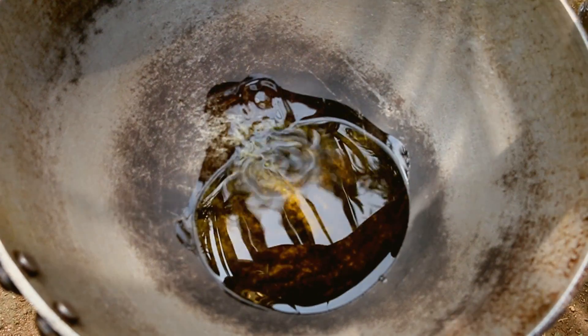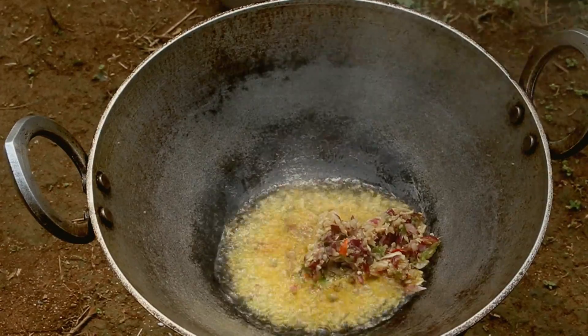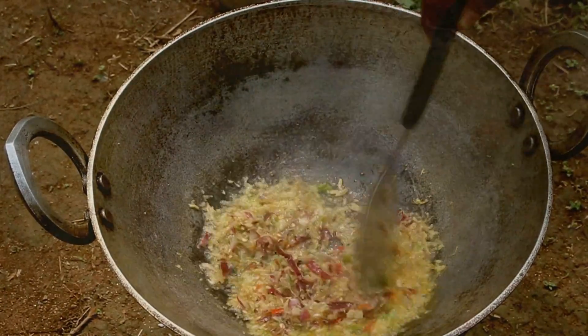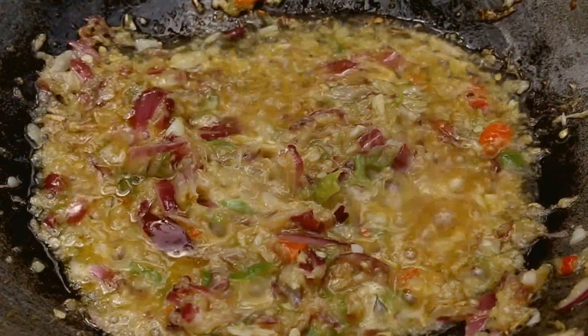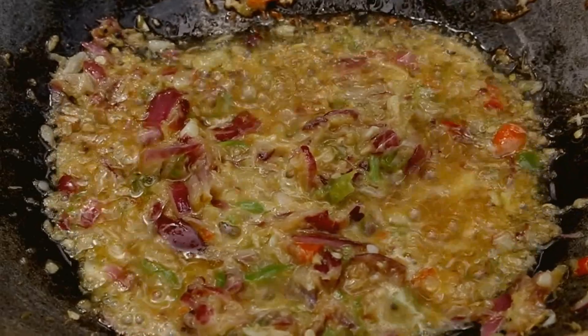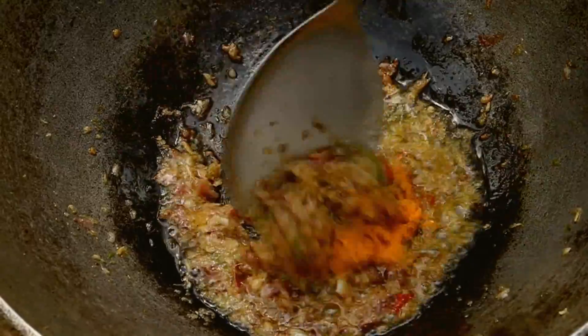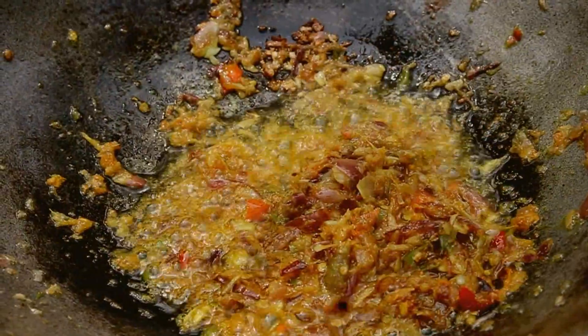Our ingredients are mashed and ready. Let's heat up some mustard oil. Once the oil heats up, add the ginger, garlic, onion, and chili paste. Stir fry till it's golden brown, and then you can add the turmeric. Now let's add the turmeric. Fry for a minute or two.